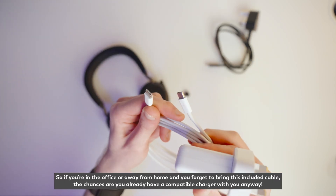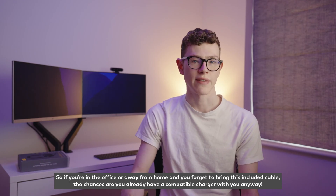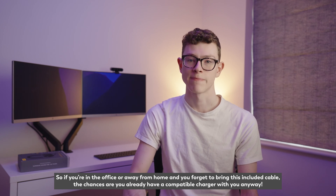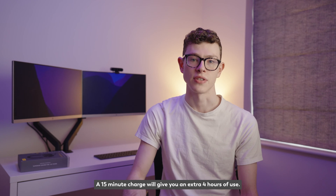So if you're in the office or away from home and you forget to bring the included cable, the chances are you already have a compatible charger with you anyway. A 15-minute charge will give you an extra four hours of use.